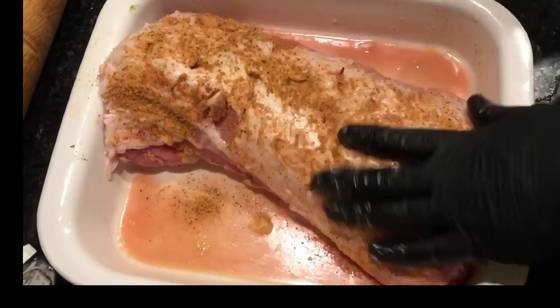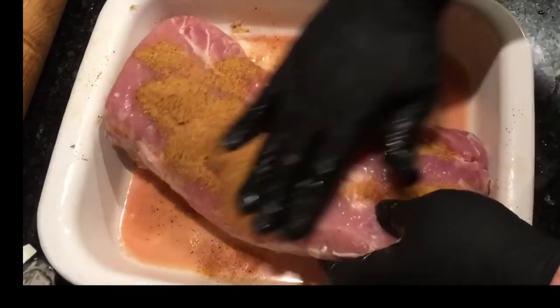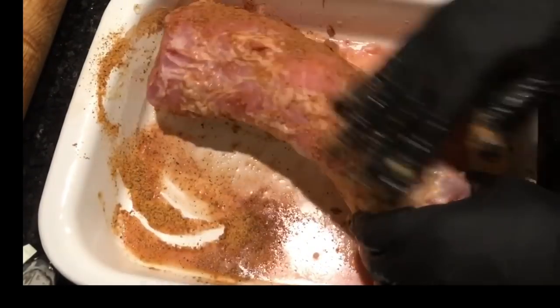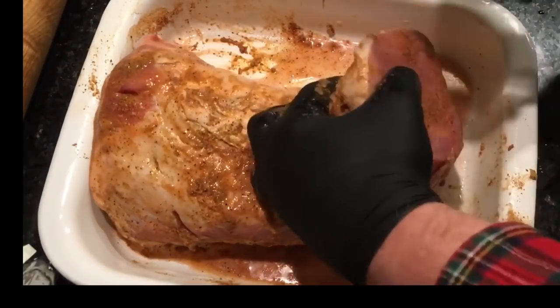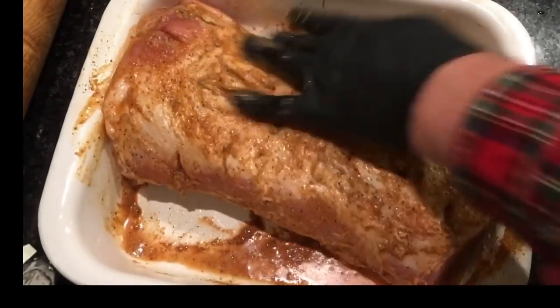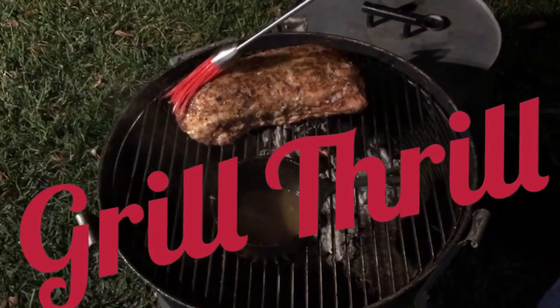Now we're going to add on this lemon pepper garlic rub. That stuff is really, really good, y'all. I'm so glad that Tim sent it to me. I've used it on seafood a lot — fish and shrimp — and it's really good. This was the first time I've used it on pork, but I've been waiting to do this recipe for a while. It's about time to go outside and get the grill thrill on. Got the Old Smoky fired up. We're going to go back to real time for a bit.